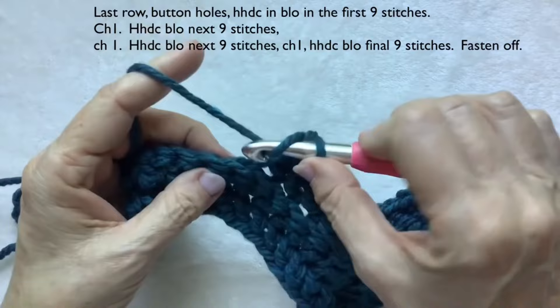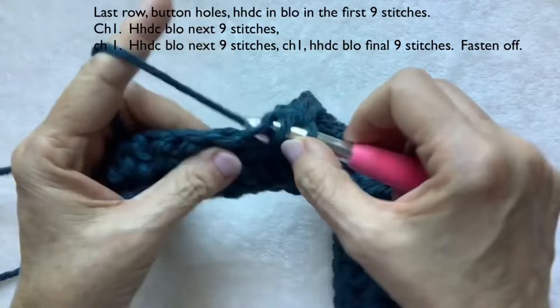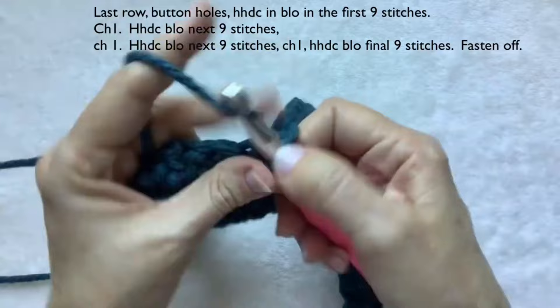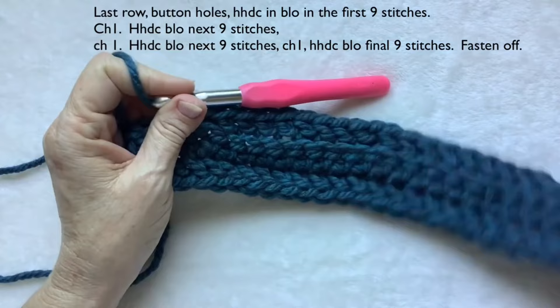Continue into the next stitch for the next nine herringbone half double crochets — counting one through nine. Feel free to fast forward or slow down the video as needed.